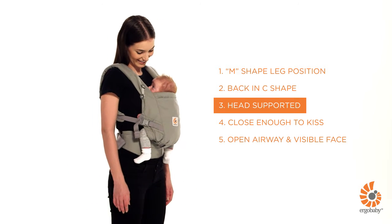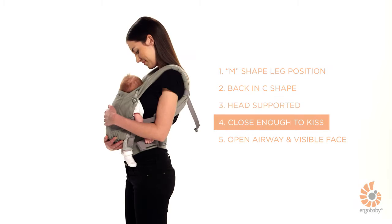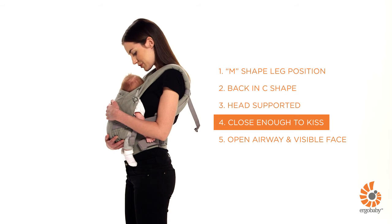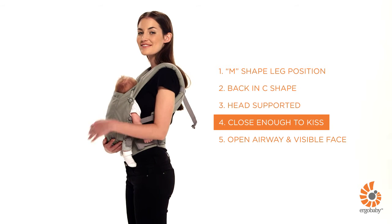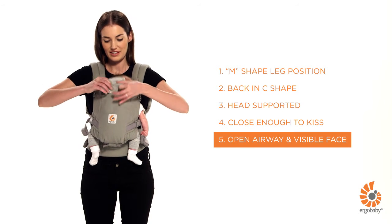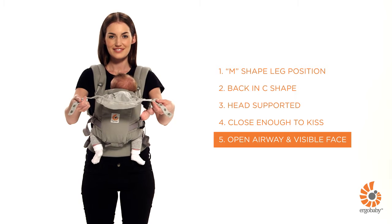Place your baby lower or higher on your body before pulling the back panel. Wear the waist belt at the appropriate height on your waist to make sure that your baby is high on your chest, close enough to kiss. Make sure your baby's airway is clear and that you can see her face. Regularly check on your baby even when using the hood.